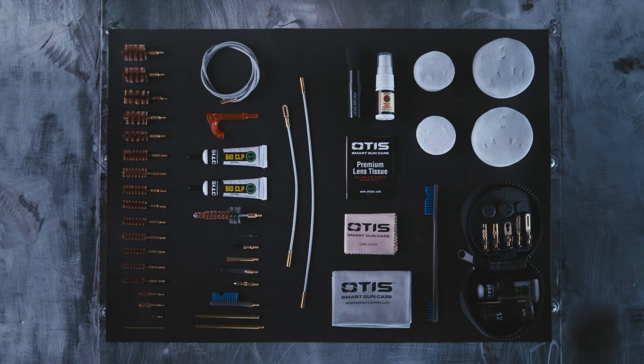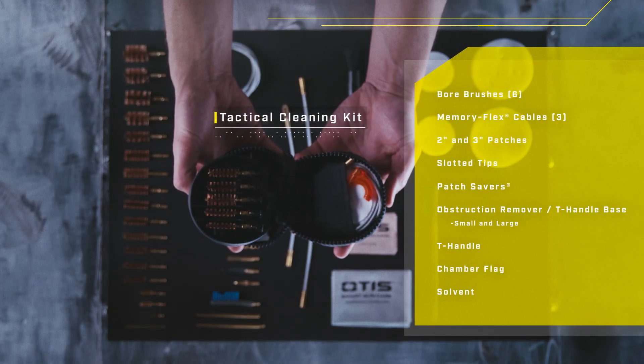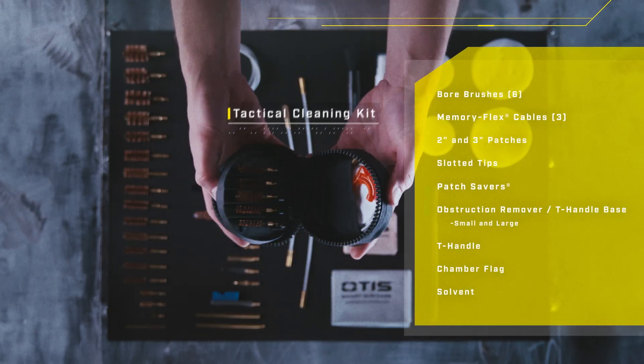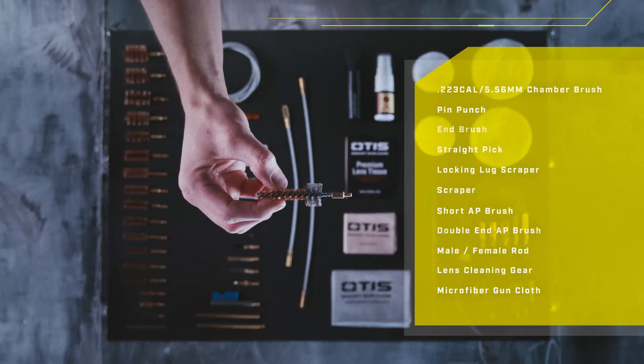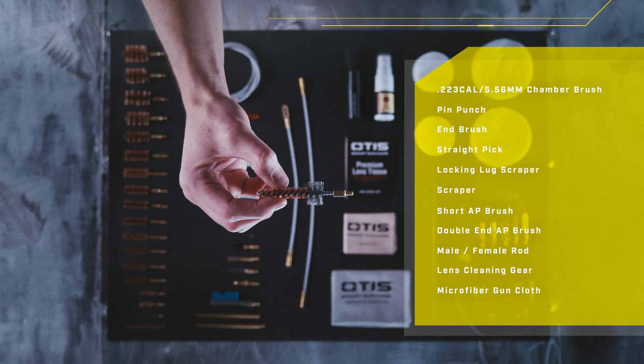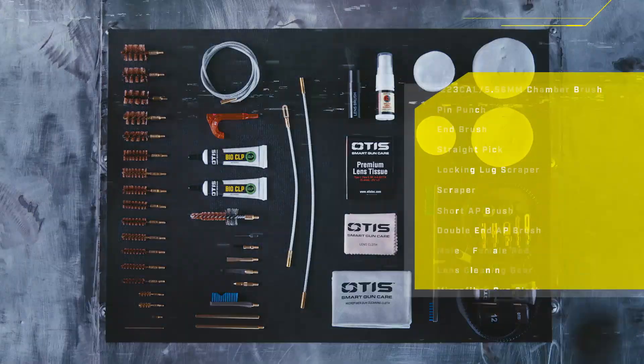But that's just the beginning. This system also includes a full tactical cleaning kit, loaded with all the essentials you need, that can easily be packed into your range bag. Plus, there's a chamber brush and an arsenal of precision cleaning tools, arming you for whatever comes your way.